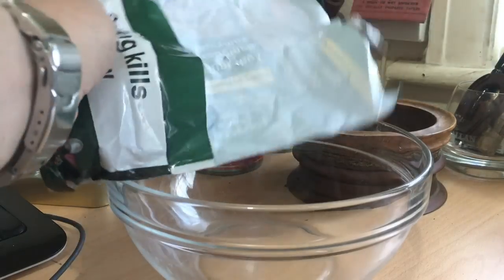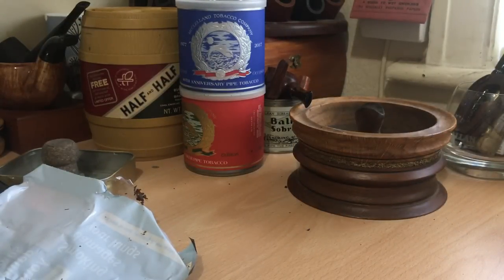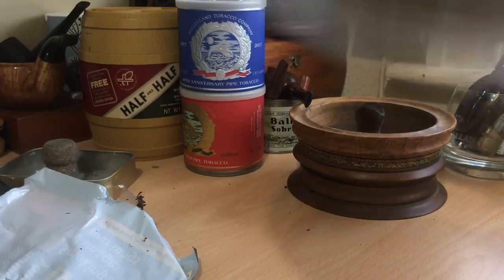This is number one. This has got quite a fruity aroma. I wouldn't be surprised if there's a bit of Kentucky or something in there. It's got some kind of spiciness to it. It's got a little bit of earthy, mushroomy kind of aroma to it. And stewed fruit. So that's one.